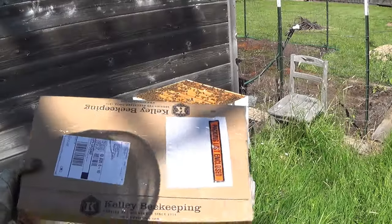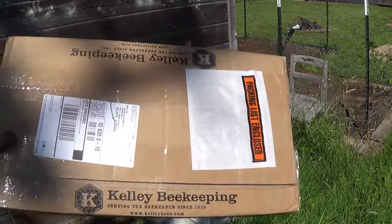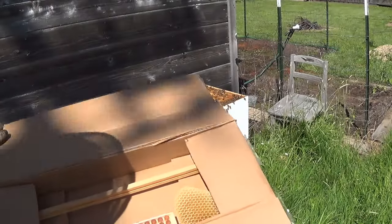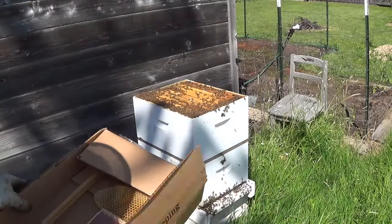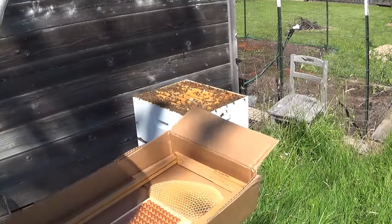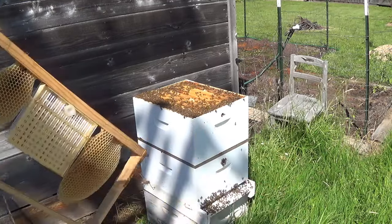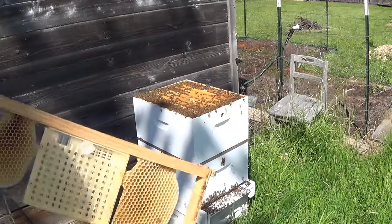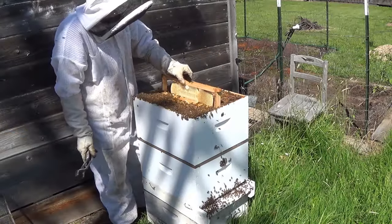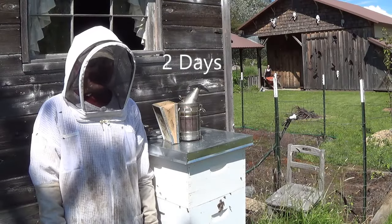I ordered my NECO system from Kelly Beekeeping, and it comes in this nice cardboard box, which is great to store it in. After they start using it, they'll pull out comb, and I wanted to keep it separate from everything else and definitely keep it safe from any kind of bugs. I'm poking this in the middle. I'll leave these bees to settle down for a few days and then I'll show you my next step.